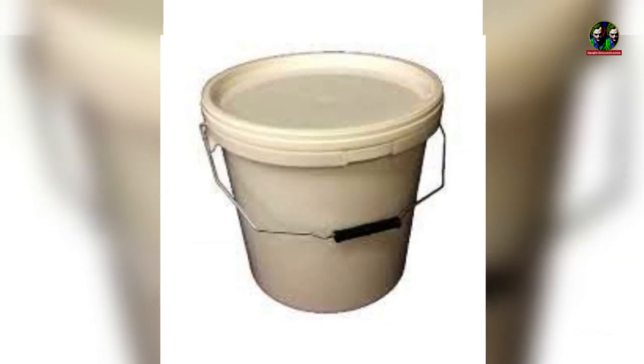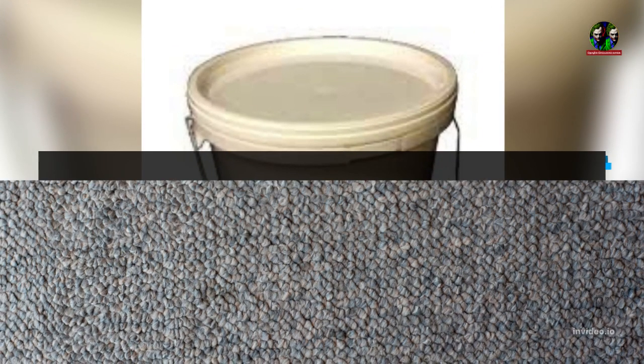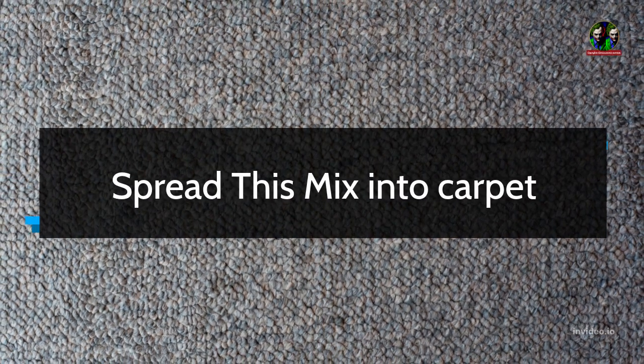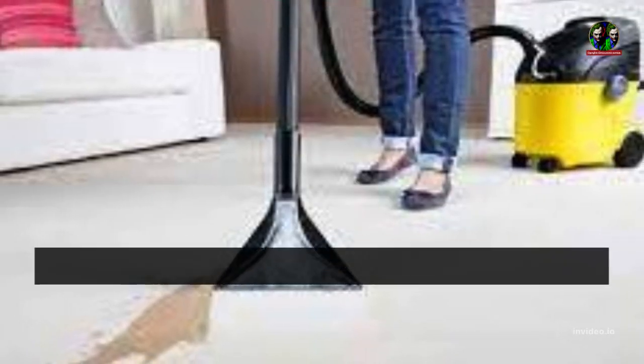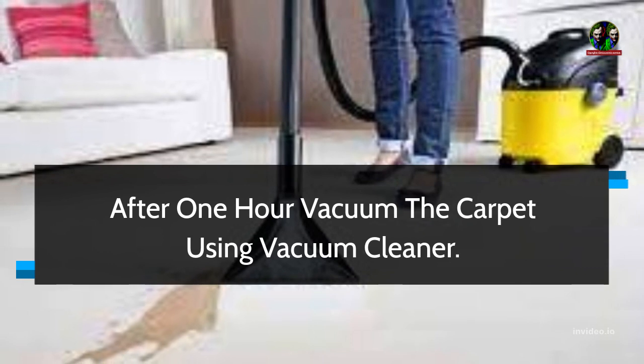Close the bucket lid, then shake the bucket. Spread this mix into the carpet and let it sit for an hour. After 1 hour, vacuum the carpet using a vacuum cleaner.